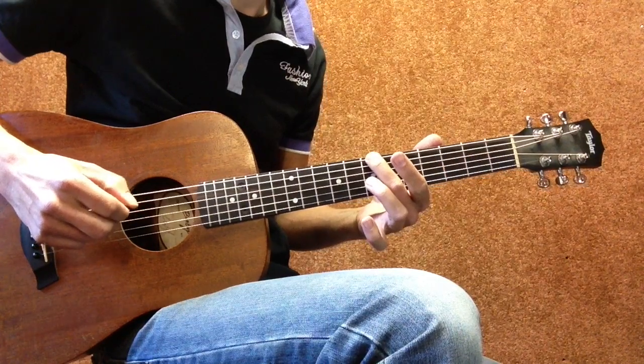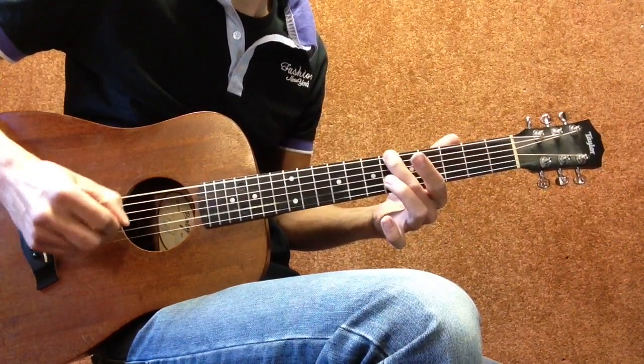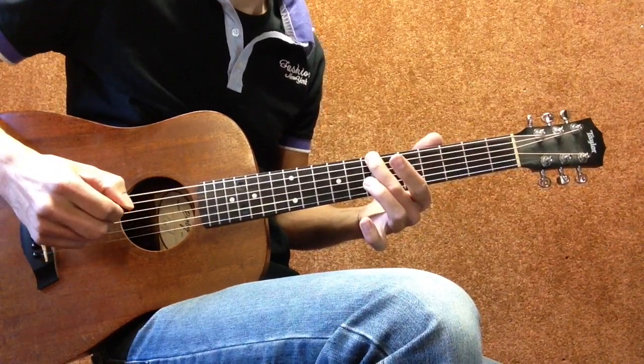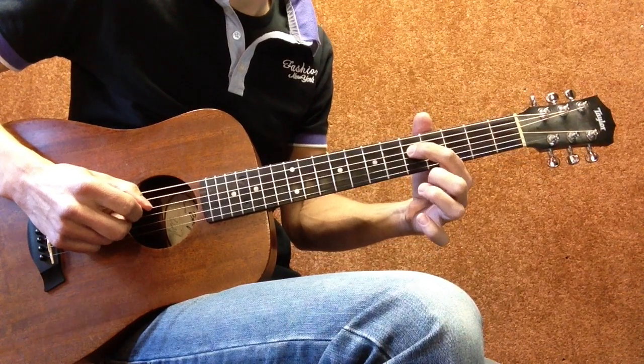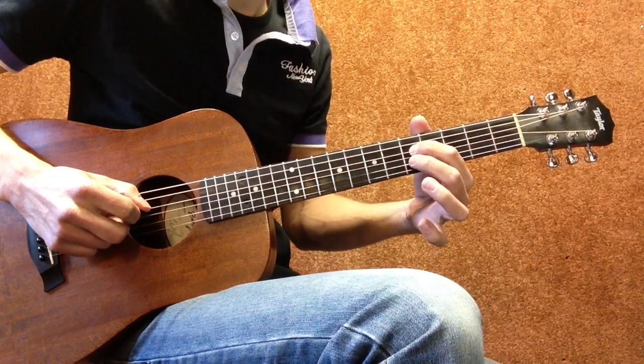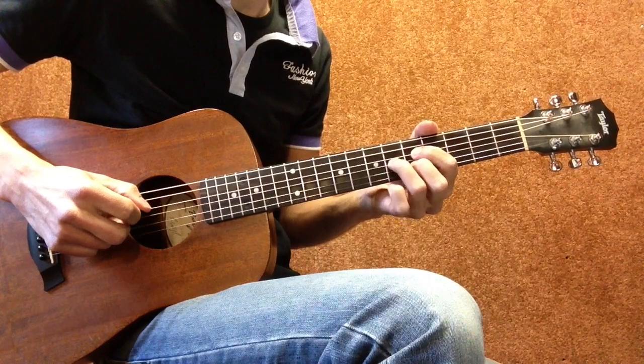Yes, that's the way it is. And then first finger on the D string fifth fret, second finger on the B string fifth fret, and third finger on the G string sixth fret.